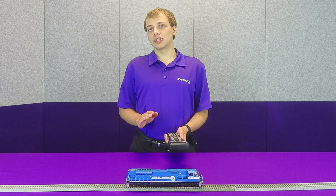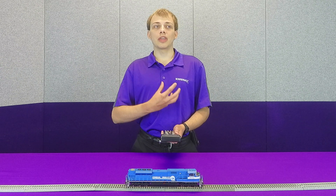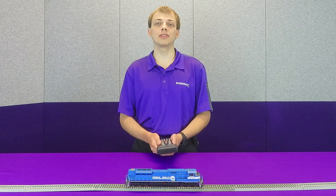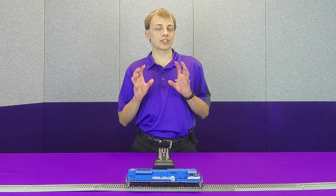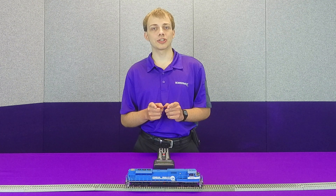LED Compensation Mode can be enabled for any effect on the Tsunami 2. All you do is add 128 to the effect value you are attempting to put into whatever lighting output configuration CV you are adjusting. This effect is applicable to our EcoNami, Tsunami 2, and BlueNami. So if you want just that little bit more pop on your lighting effects, make sure you enable LED Compensation Mode.